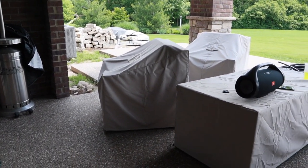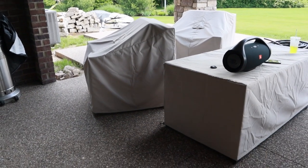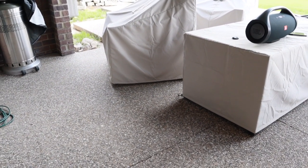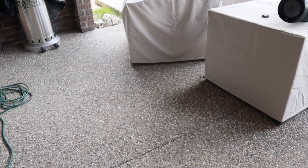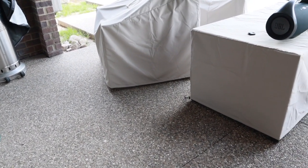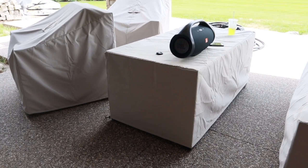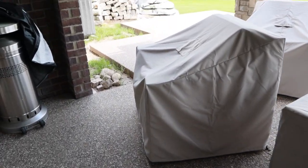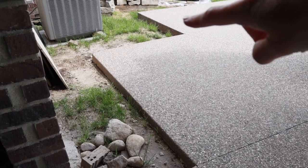We wanted to make sure we budgeted for it and had it done the right way, so we were very patient and finally had it installed recently. The final thing that needs to be done is the company coming back to do a final sealant, which will really bring out the color. This is aggregate concrete, and once it's sealed it'll have a nice beige-brown color with a shine. It's the same concrete as our upper patio. We also bought new patio furniture, and our plan is to put some boxwoods along the border here.